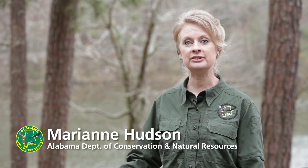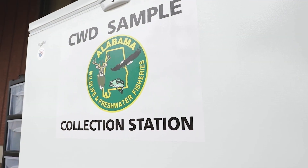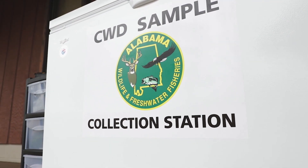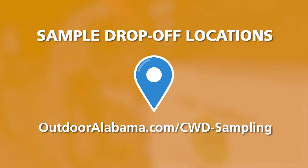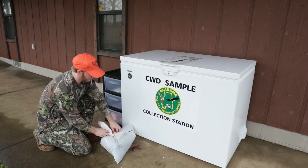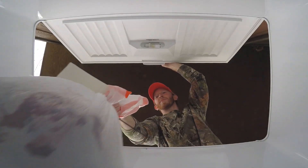Since 2002, the Alabama Wildlife and Freshwater Fisheries Division has sampled Alabama's deer herd to test for chronic wasting disease. Hunter harvested deer has always been an essential source for these samples. We now have drop-off locations — freezers where hunters can deposit deer heads for CWD testing. Drop-off locations can be found on our website, outdooralabama.com. Dropping off a deer head is quick, easy, and hunters will receive test results.